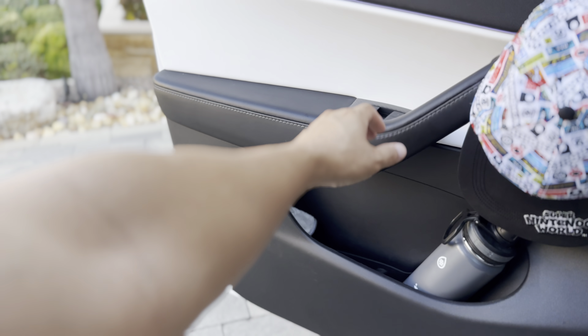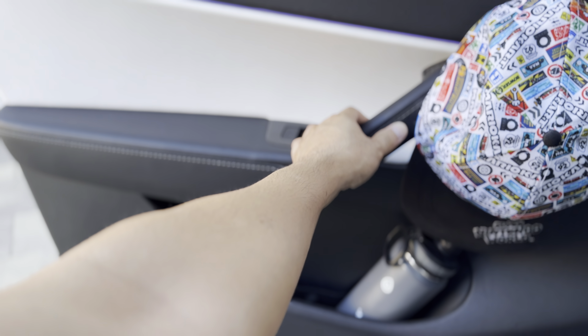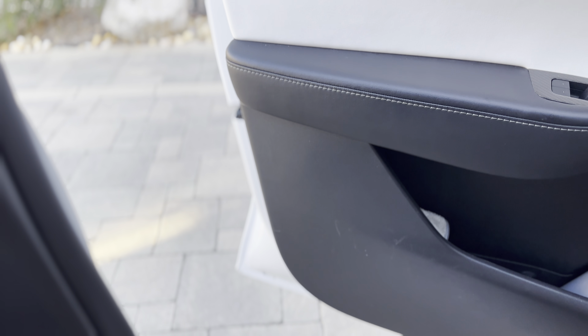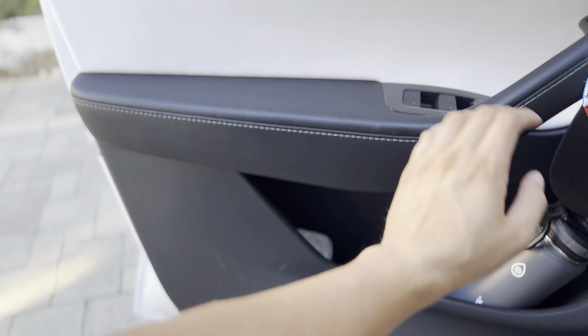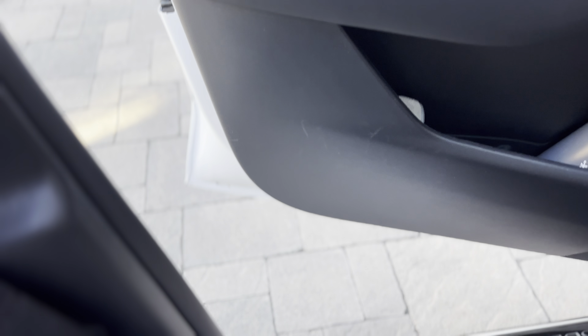Now if I want it back closer, I just pull it in manually, slowly. I usually like it around this distance because I just want that much space. I don't want it fully wide open — I just pull it in a little closer, and I can get in.